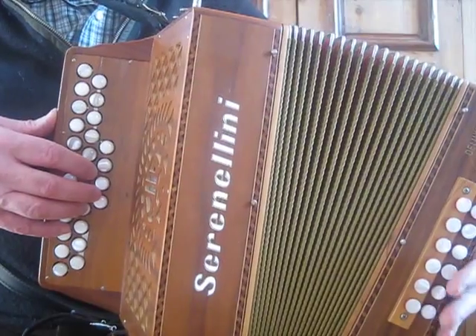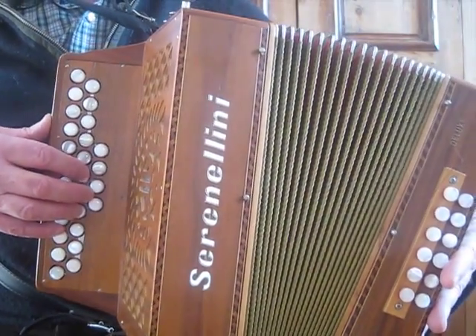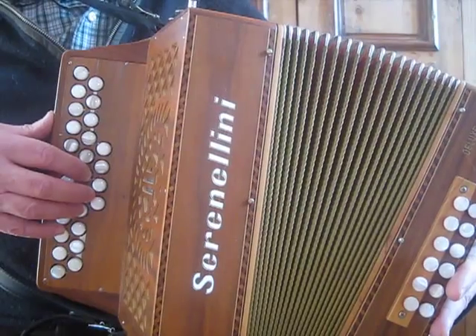Anyway, this is the version — more or less the way Kevin Burke plays it, I think. It's been a long time since I learned it, so it could have changed a bit.